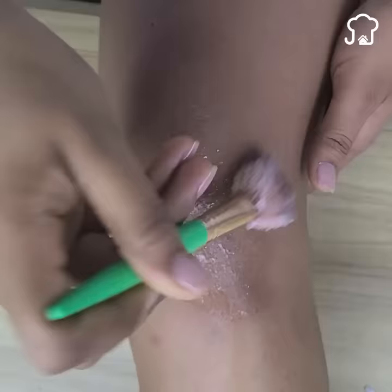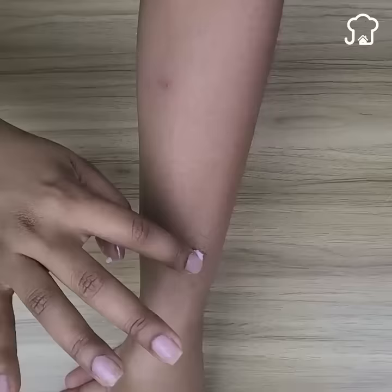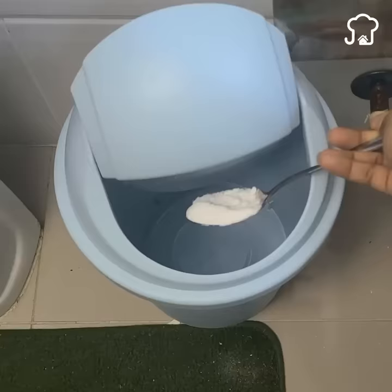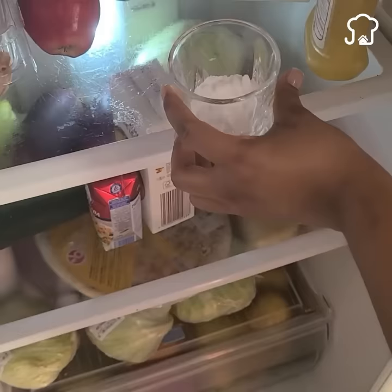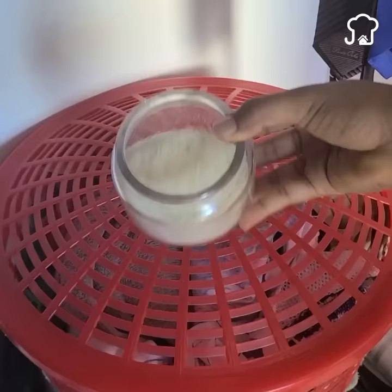Which of these tricks did you think was the coolest? If you know any other trick or application of baking soda, let me know below. If you enjoyed this video and want to receive some special advice, let me know below — I'm always reading your suggestions. So far for today's video, I say goodbye wishing you the richest blessings. I'll see you next time.